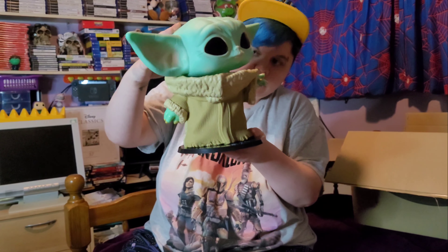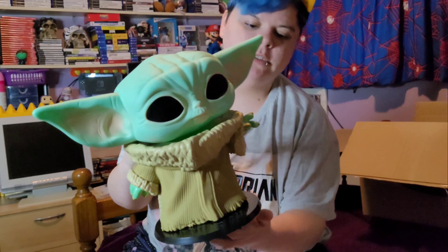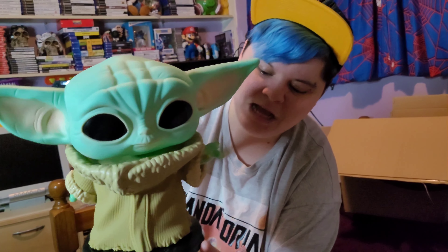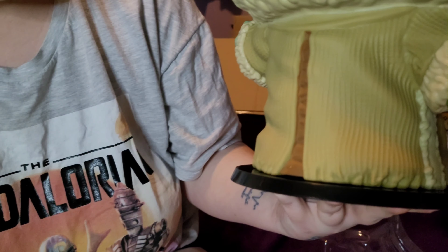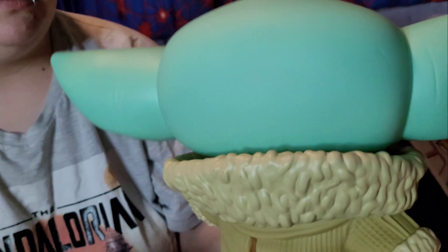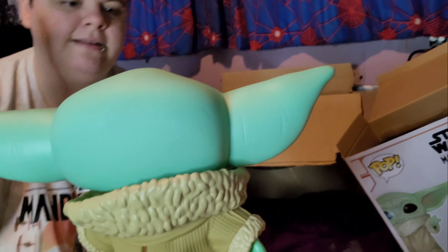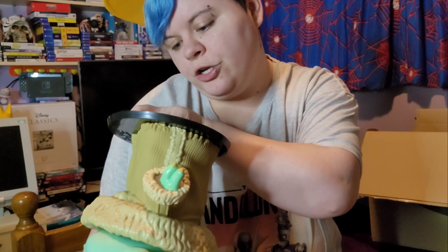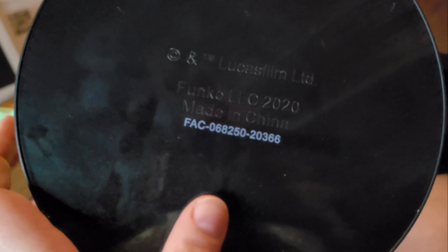Oh, this is really nice — it's a bubble head, look! Of Grogu. Is that his name? Yeah. Lisa's never watched it. And on here, on the stand, it says 'Star Wars'. Then on the back it's got some really nice detail as well — it's nice and textured. Let me feel the weight of it — that's quite heavy!